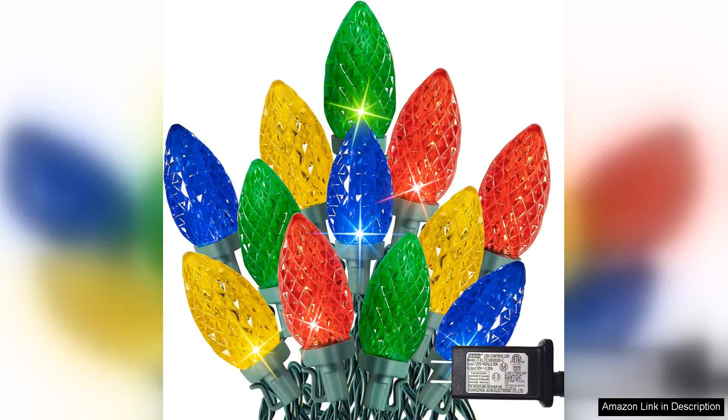I recently purchased the 29 Christmas lights and I am absolutely thrilled with my choice. These 100 LED string lights span an impressive 66 feet, making them perfect for decorating my home both indoors and outdoors.